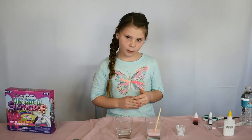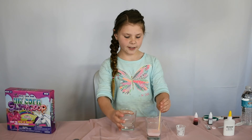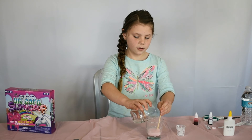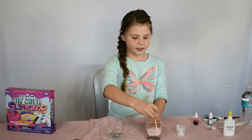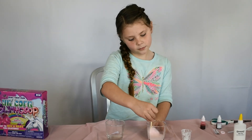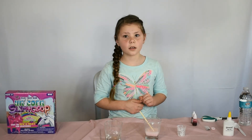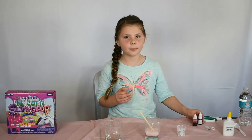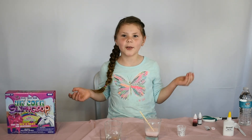Now you pour this cup into this cup and you have to stir while you pour it in, so let's do that. I think this is what's going to start to make it slime — it's starting to get a little chunky. You do the same thing with the purple drops if you want to make the purple one, and you can mix them together once you're done with both of them. And then you have unicorn bloop. Bye guys.